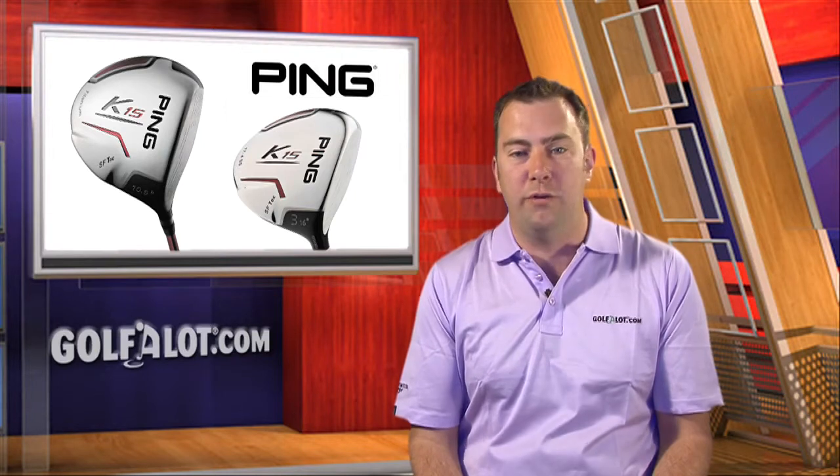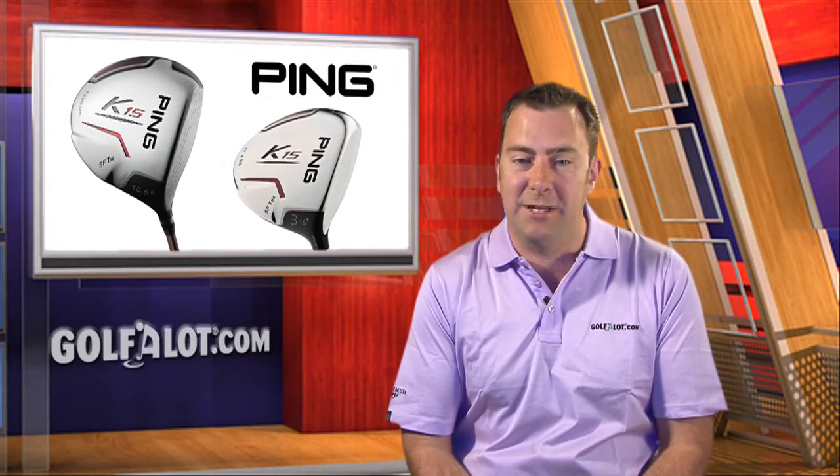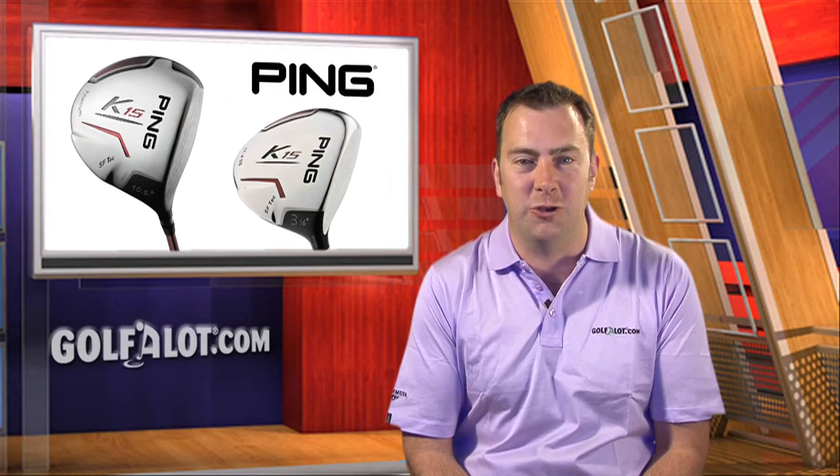Well, that's all for now. For more reviews of all PING Golf equipment and to compare prices, please visit our website at golfalot.com.